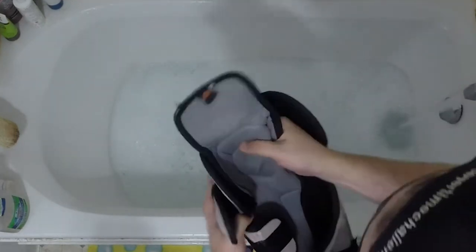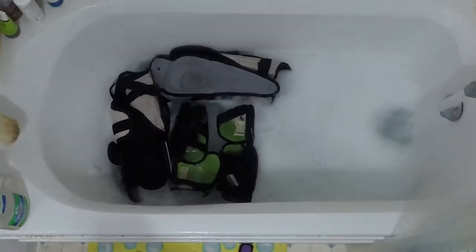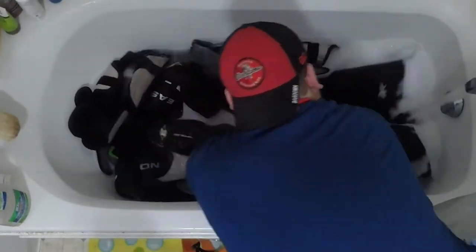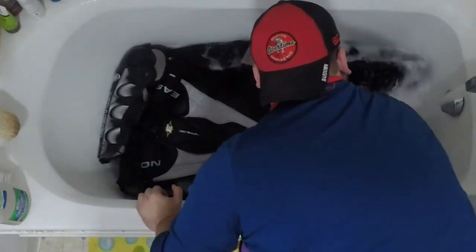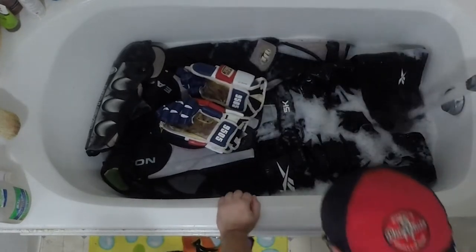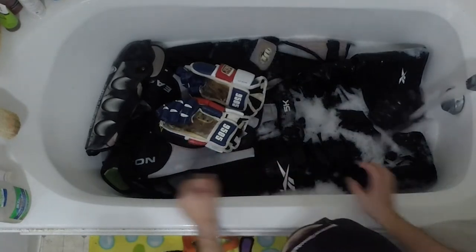Once the water gets real sudsy, I start adding in my gear. I try to take things apart as much as possible — for example, shin guards: I disassemble those and get the liners out, because the liners usually get way more gross and sweaty than the outside parts. I take my suspenders off my pants since they don't need to be cleaned. I get everything in there, swish it around to get it wet, then throw my gloves in on top — I try not to get them as wet as everything else.